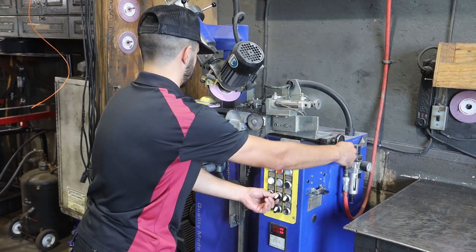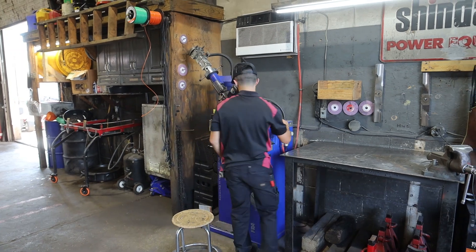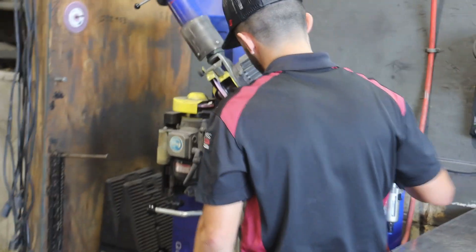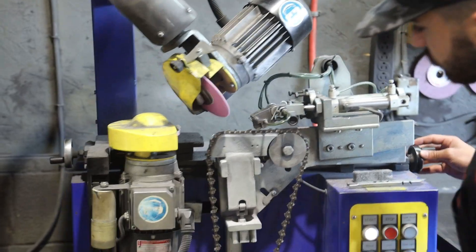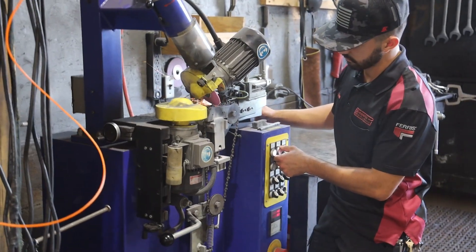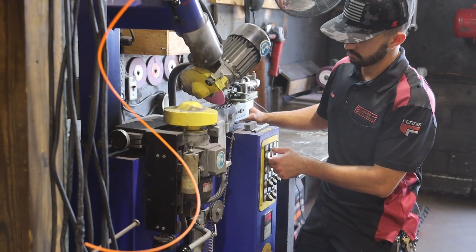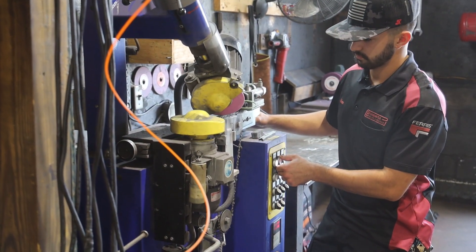Once everything's set and we're relatively confident we have the right settings, we adjust the depth that's going to be cut into it, and away we go. After it's set up, Nathaniel watches it to make sure it's cutting correctly, getting all the final adjustments right. At that point, the Fronsen fully automated machine takes care of sharpening your chain, and he can walk away from its operation.